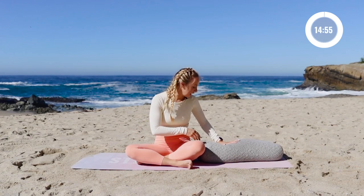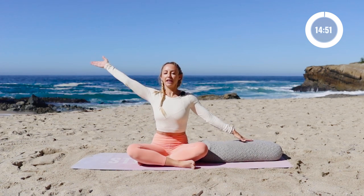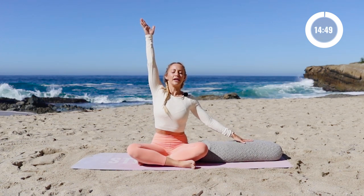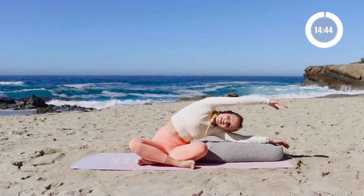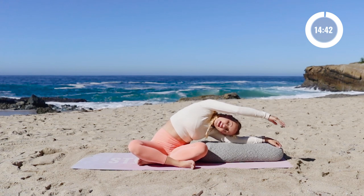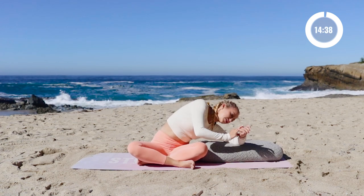Put the bolster here to the side and we're going to take a nice big deep breath in. Inhale in as you reach the arm up overhead. Exhale — notice I'm just sliding all the way over here just like this. Make sure that the hip bone is down, this right hip is down. And then just hold here.